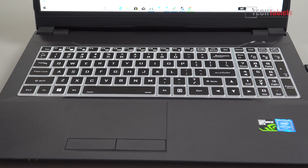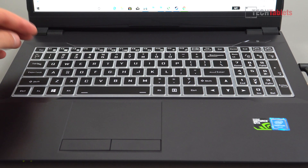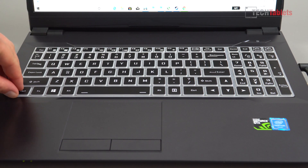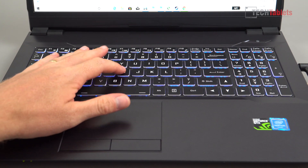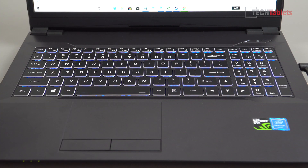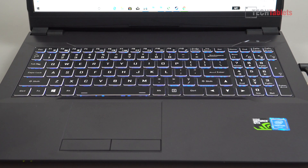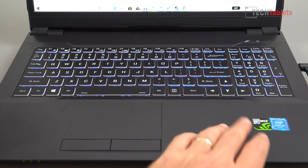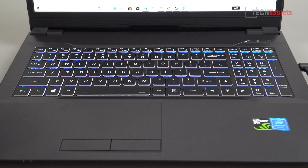I got a bit of a shock when I first saw this keyboard, but it's just a keyboard protector that they've supplied and put on top. When you remove it you can see the backlit keyboard. The key travel and keycaps are fine — no bounce or flex — it's actually an okay keyboard, comfortable to type on. We've got plenty of screen controls, brightness controls for the backlit keyboard, print screen, full-size arrow keys, and a number pad.